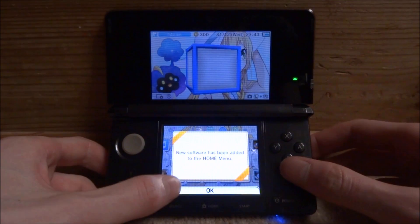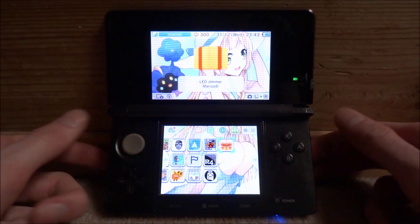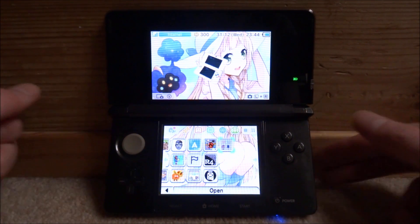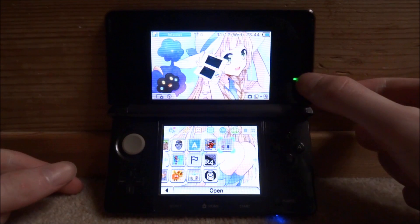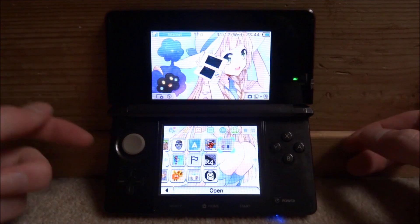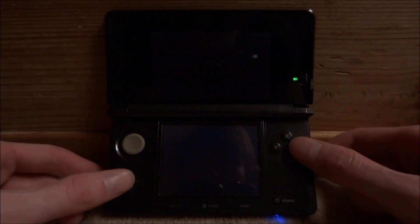It's going to say new software has been added to your 3DS home screen — just click OK. Now go ahead and open the LED Dimmer software. It's a really simple program. If you're playing 3DS games late at night, the 3D LED or the blue LED can be really annoying and can actually hurt your eyes. Just press A to open up the software.